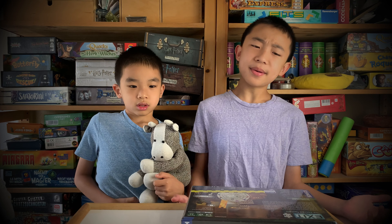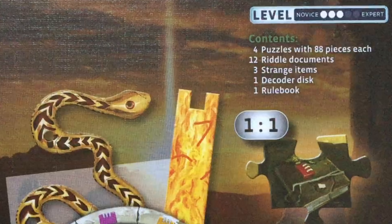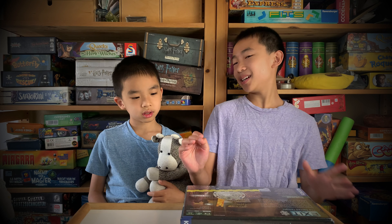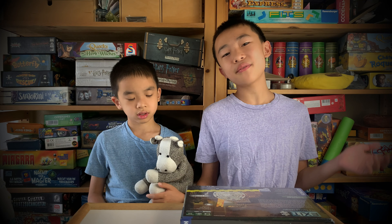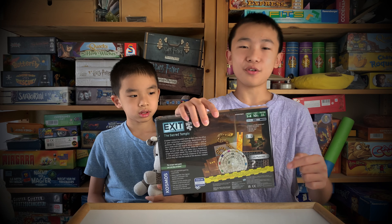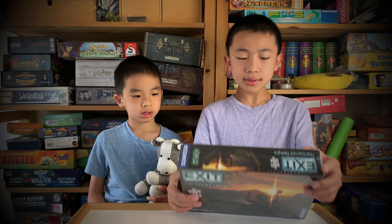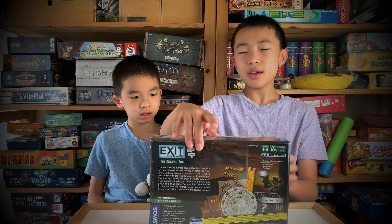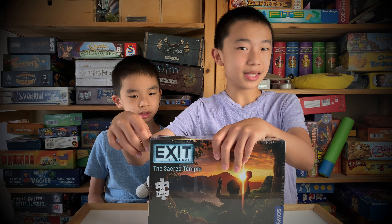"You must find the professor in time and save the revered treasures of the temple before they fall into the hands of the devious robbers." The contents are four puzzles with 88 pieces each, so maybe this game has four parts with four puzzles. There are 12 riddle documents, three strange items, and one decoder disc. I always love Exit Escape Room games because of the decoder disc — it basically tells you if you have a right or wrong answer, and I think it's the best mechanism for finding answers. And there's one rule book.